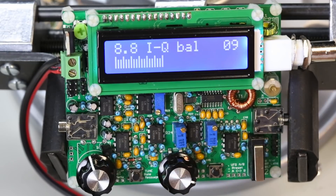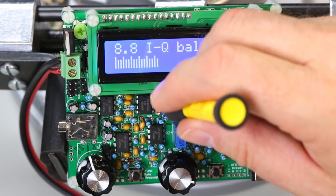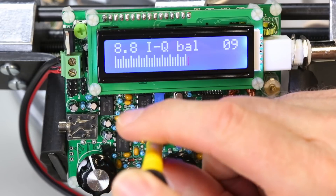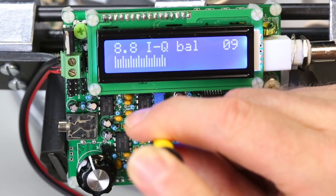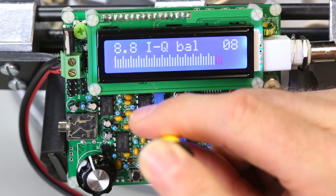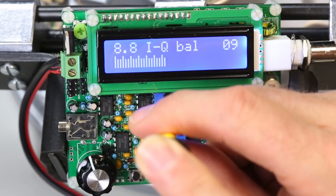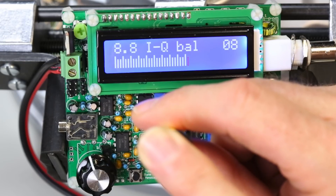Now we're going to adjust this potentiometer to get the IQ balance set. We're looking at the other side of the carrier on the sideband we want to reject, so we're trying to turn that down. Our job here is to get this number as low as we can and then get the bar graph as low as we can. So I'm tweaking this now — it's down to eight, that's good. Now it's going back up to nine. Coming back down the other way — here's eight. I'm kind of at this weird place where it's jumping. That's as good as I can do for the IQ balance.